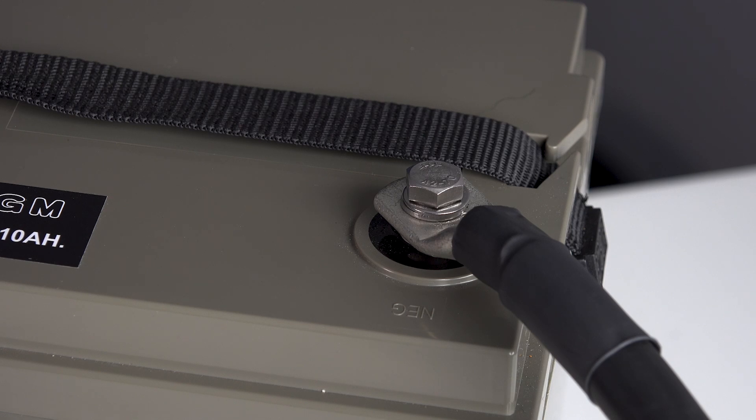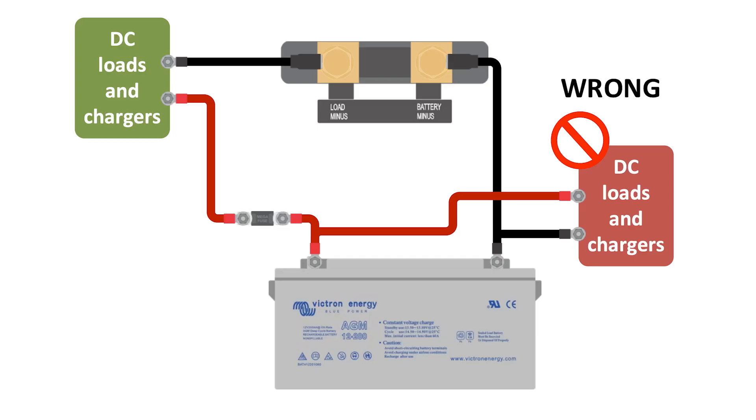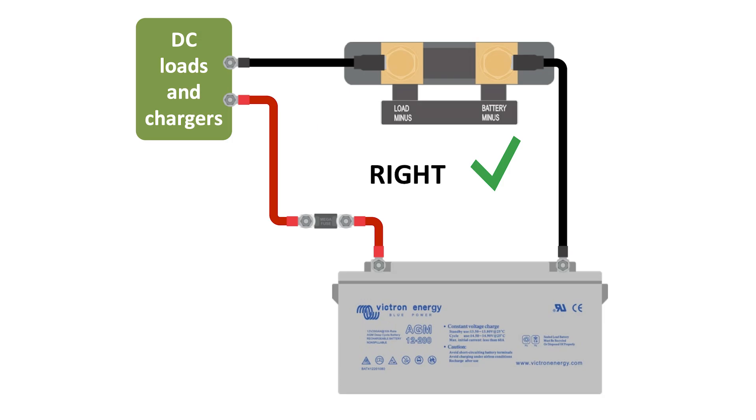It's vital to pass all negative power through the shunt. A popular mistake is to still have other wires to MPPTs or boilers left connected to one of the battery bank's negative ports. If the power doesn't pass through the shunt it can't measure it, and therefore your readings will be wrong. So all DC loads and charge sources must be connected after the Smart Shunt.